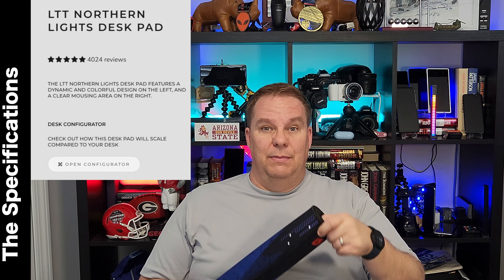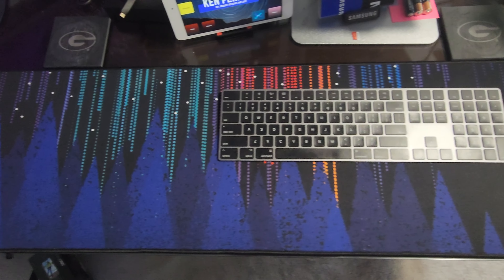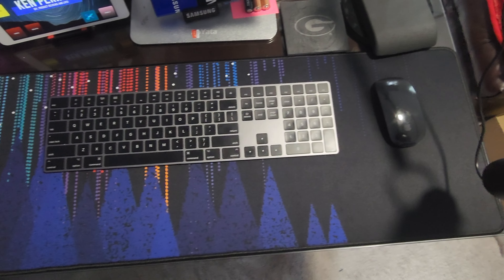The LTT Northern Lights desk pad features a dynamic and colorful design on the left-hand side and then a clear mousing area on the right-hand side. The mat can be purchased from a small 12 inch by 12 inch — basically about this size mouse pad — all the way up to a colossal 59 inches by 35 inches, which this is not.